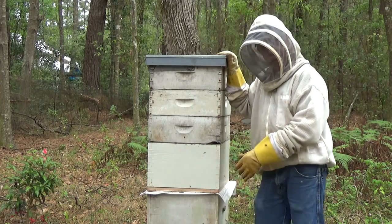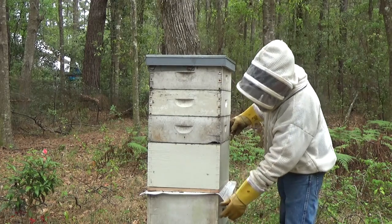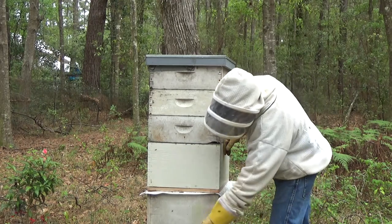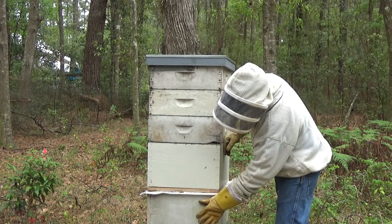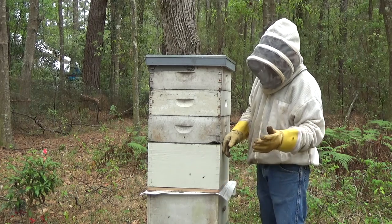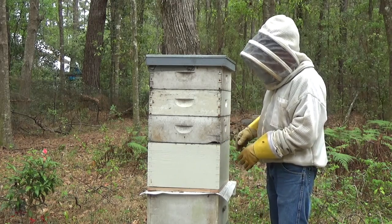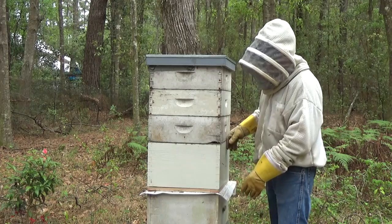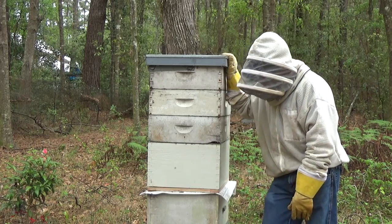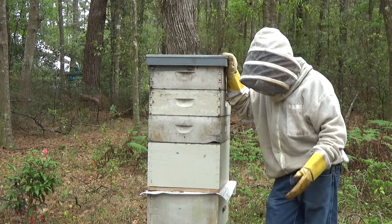Now what's going to happen is that the bees in this box are all going to start cycling back through here, because this is the entrance they know. Hopefully we have the queen up in here, and the bees will start coming back in. So our new queen will develop here and our old queen here. Then 20 days from now, I'll remove this box, put it on another stand, and let the bees fly back to this box. That's about it — it's a really easy way to do a vertical split or a 50-50 split.